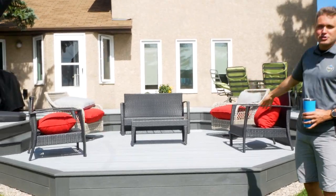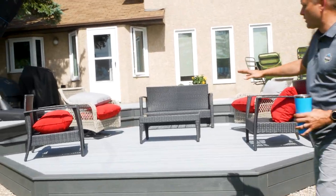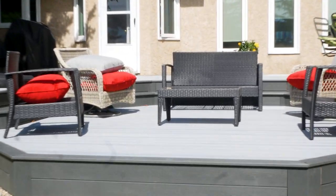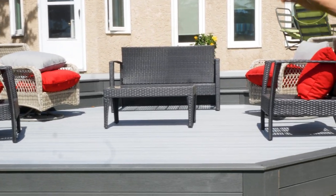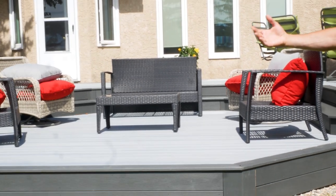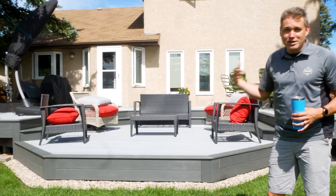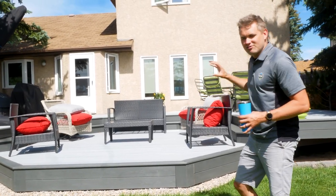First thing we'll show you is the coolest part: the sunken living room area. They've got awesome furniture on already, kind of got this ready to go, ready for family. Steps down a couple of steps into the sunken living room area, which just gives a more intimate feel. There's lighting around the steps to make the area glow a little bit, add some safety — it just feels awesome.